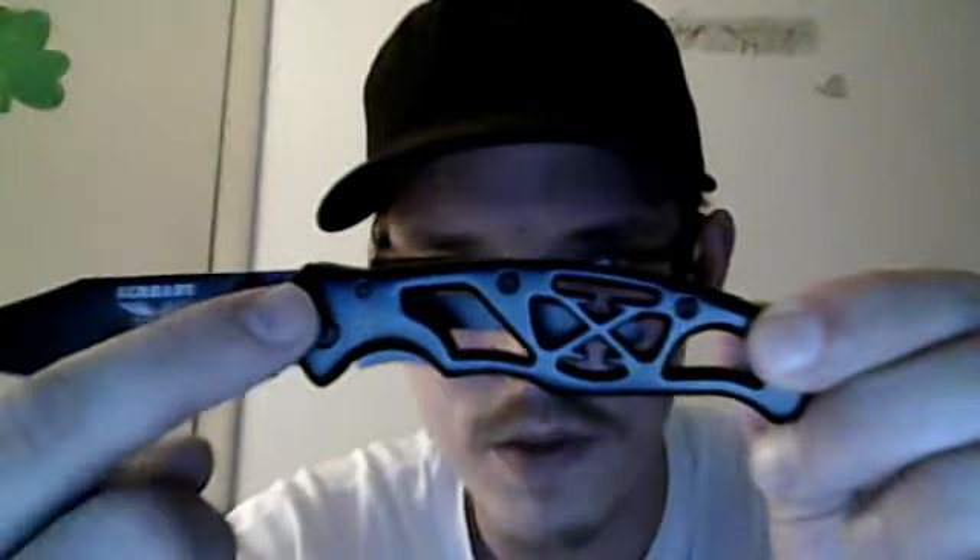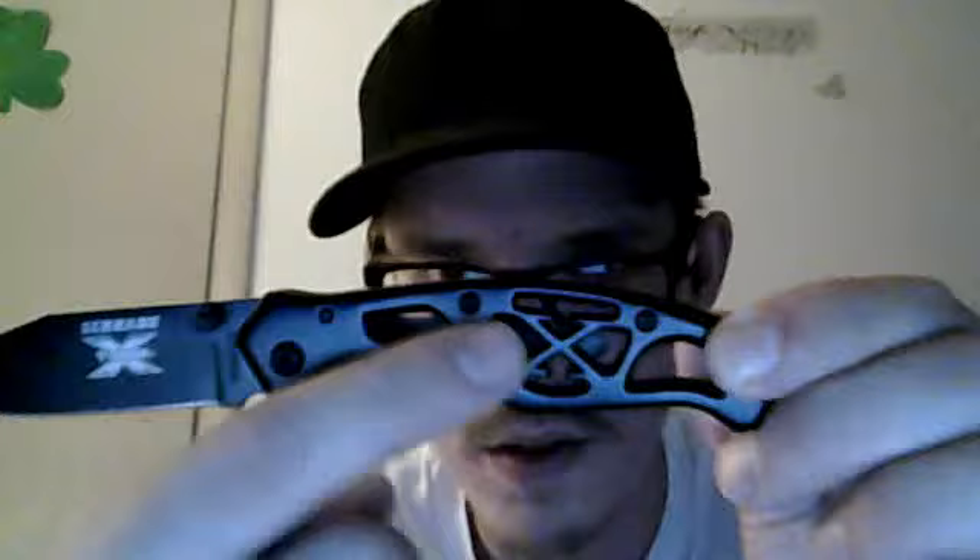The whole entire knife is put together with Allen keys, except for this one. This one's actually a pin that might keep it together really nicely.